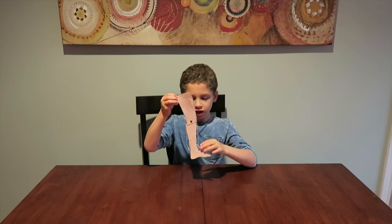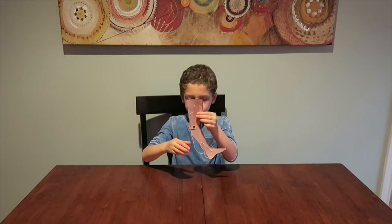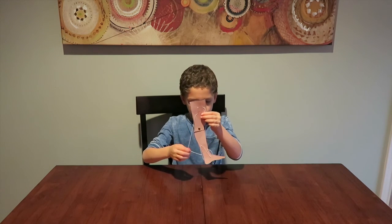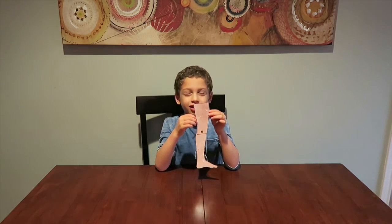If you pull this string it will move the leg up, and when you pull the other string it pulls the leg back down. That's how your leg muscles work.